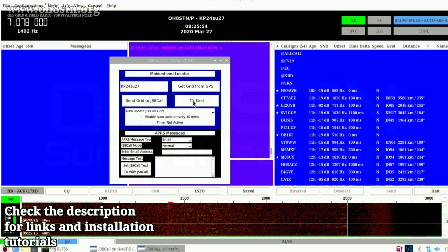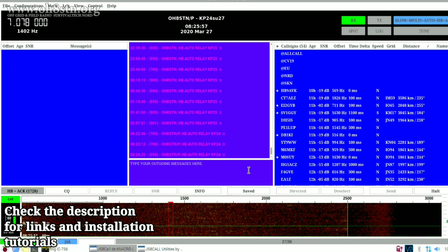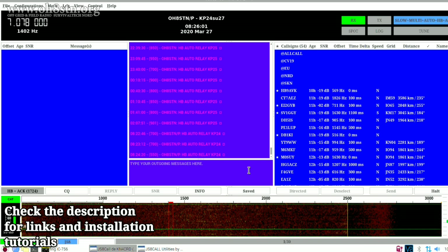For this tutorial, I'll assume you've already installed JS8 Call Utilities and JS8 Call on your respective operating system. I'll leave links to the installation tutorials in the description, and that should help get you started.